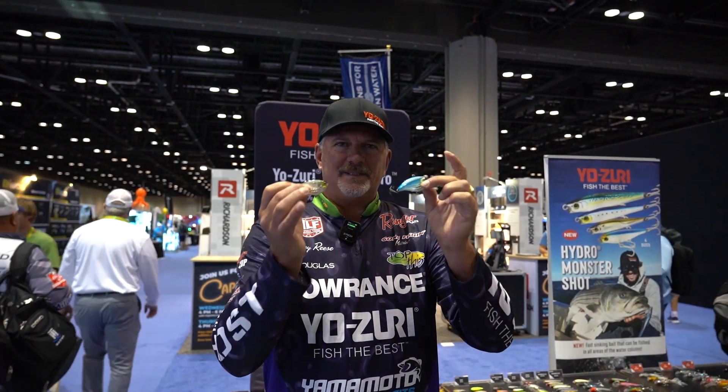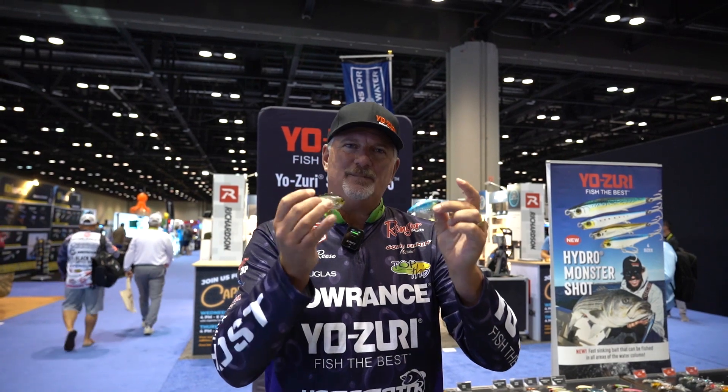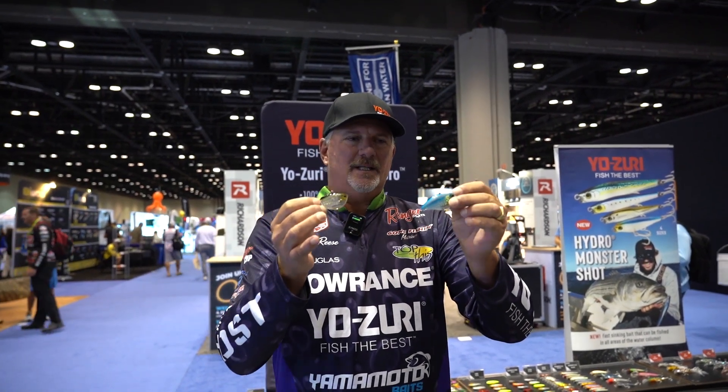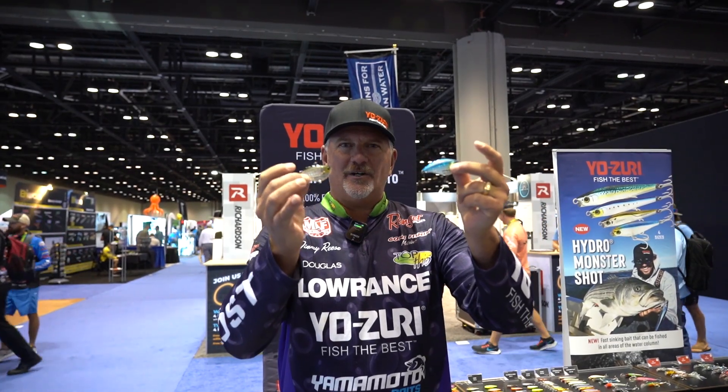What I love about these baits is that you can cast them a mile, but you can keep them in that upper water column — keep them in that three foot range, where it's not digging down in that five, six foot range. So the new 3DRX series lipless crankbaits — make sure you guys check them out by Yuzuri.